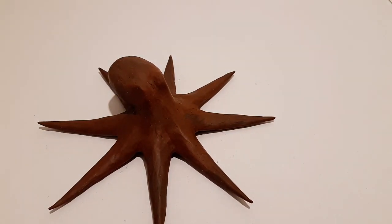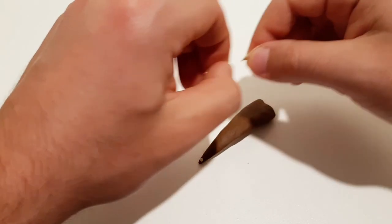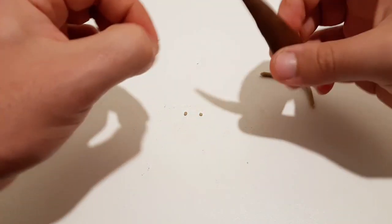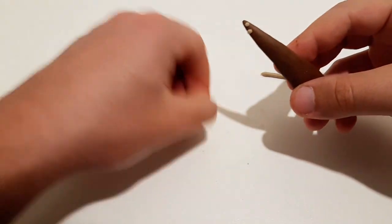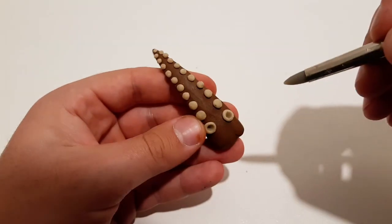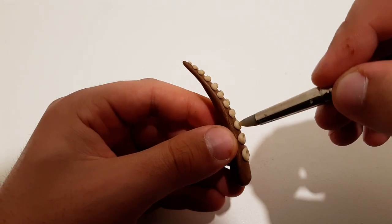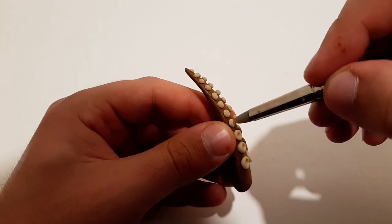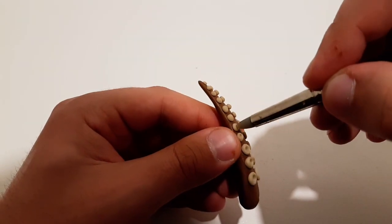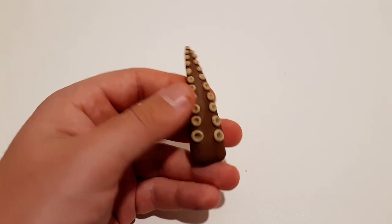The limbs and tentacles are going to be one of the most complicated things to do on this project — complicated in the sense of time consumption — because you will have to create circular protrusions on their bottom surfaces. In most cases, octopuses have brighter protrusions on the lower side of their limbs, which are able to attach to prey when hunting or trying to grab something.